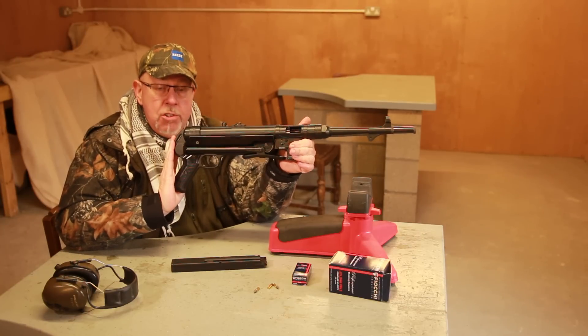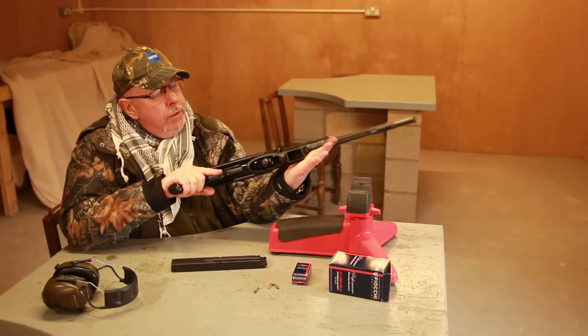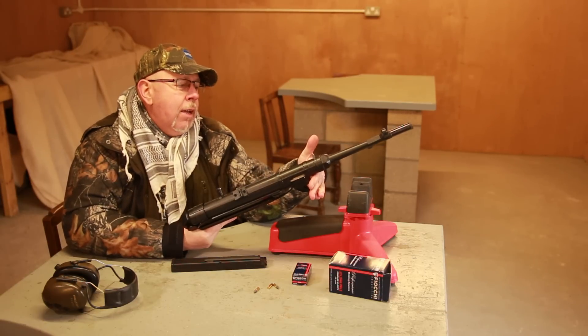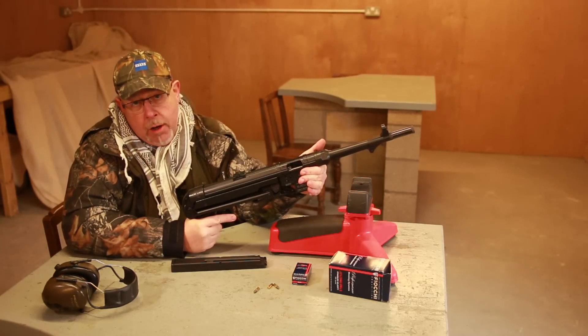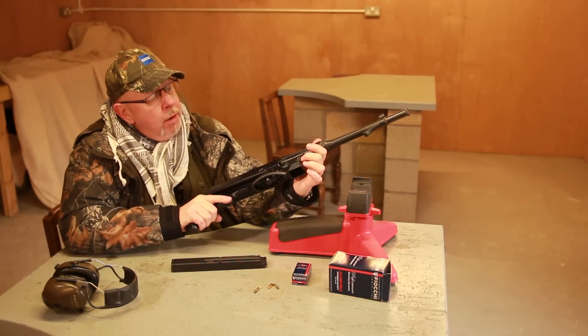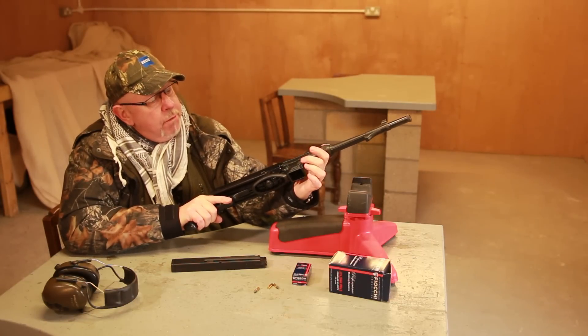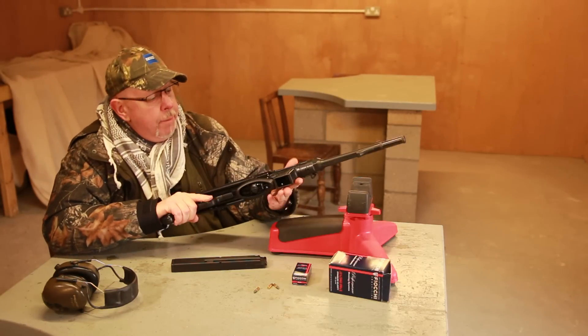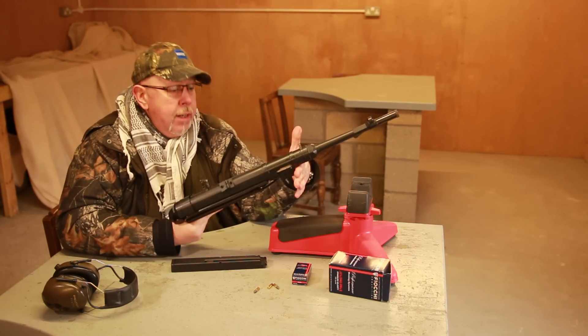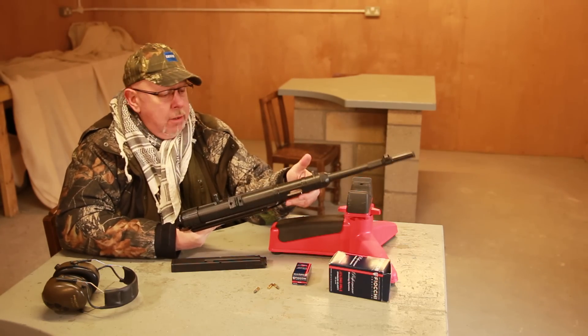It's the MP40 — machine pistol 40 of the German army during the Second World War. Before I go any further: it's not a Schmeiser. Schmeiser is something completely different, even though the manufacturers, GSG, have put Schmeiser on the side of the magwell. God knows why they have. This is the MP40, don't confuse it.